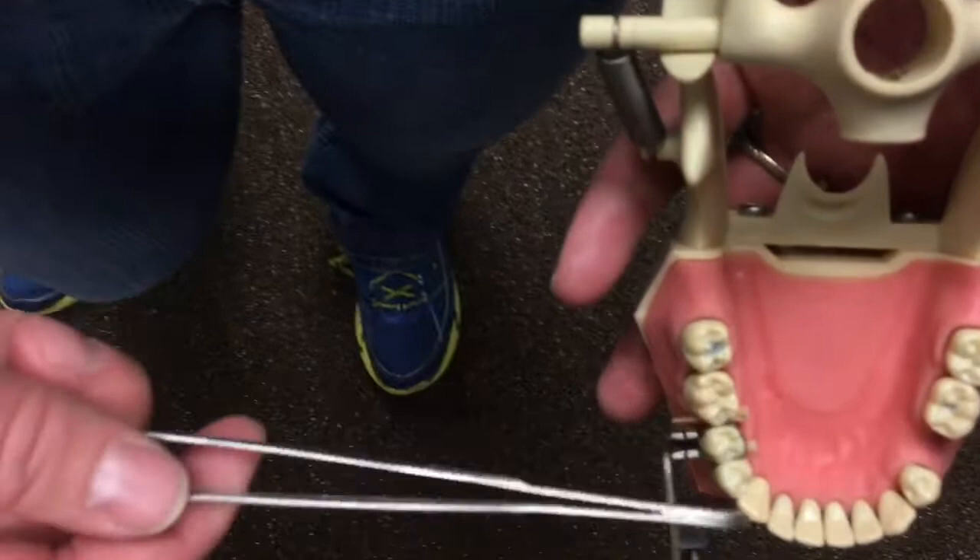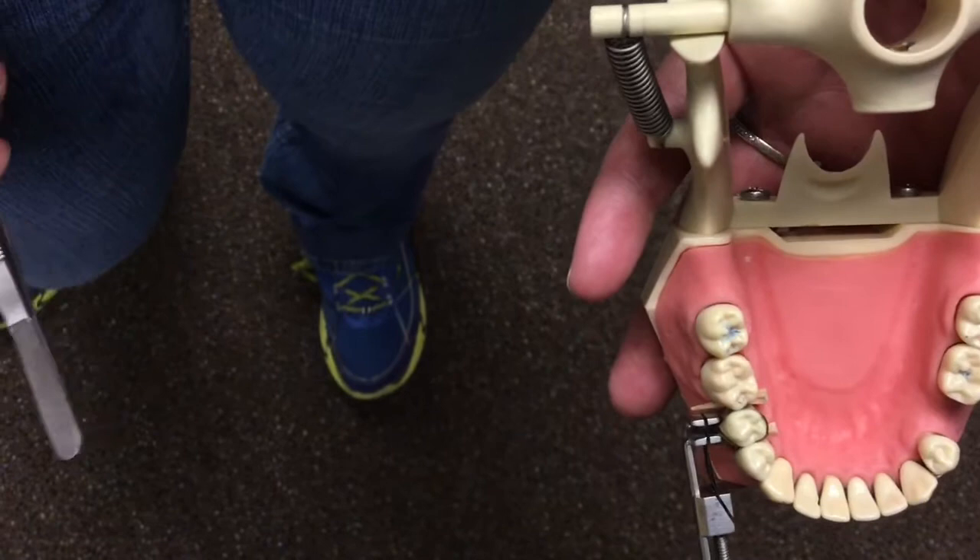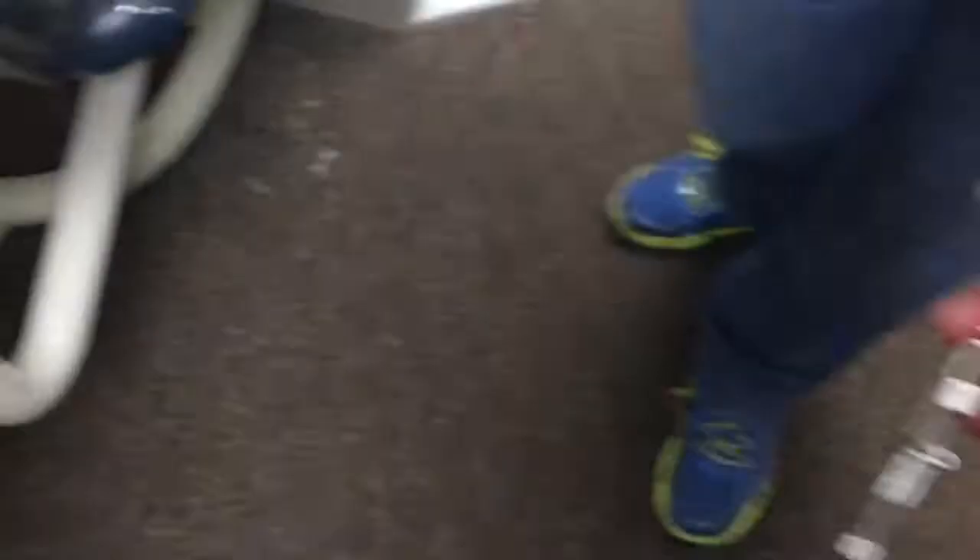That's the only difference between a class two and a class three caries restoration with composite — just adding either the Toffelmire with matrix band or the mylar strip. Everything else on your tray is still going to be the same. As you work with the doctors, you'll get to know exactly what they want, and then you won't have to take out all the stuff, but to begin, this is what you'll want to do.